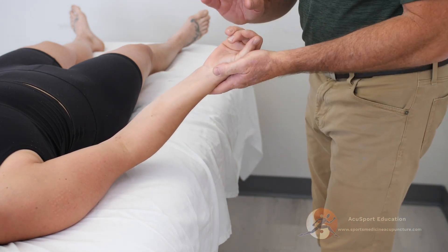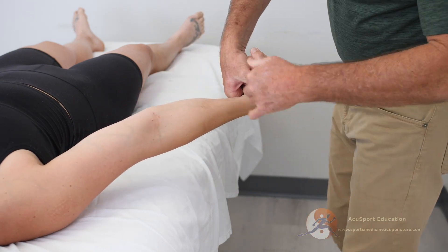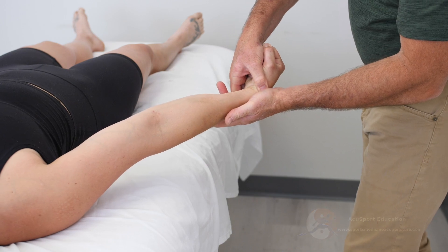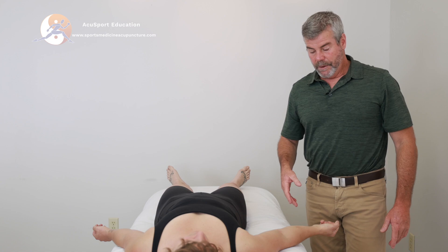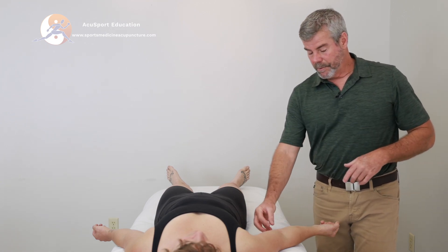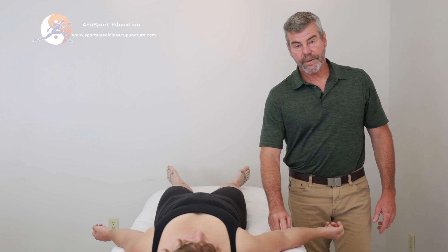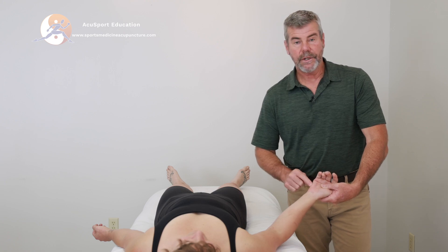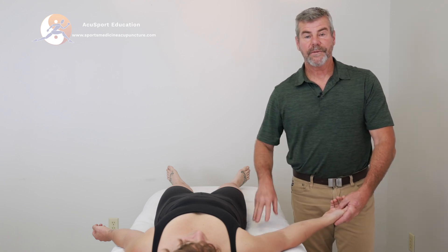Needles are out. Make a fist for me, deviate to the ulnar side, elbow nice and straight. Let's see if that decreases the pain at the medial epicondyle. And hold. Good — how did that feel? It's feeling better. So acupuncture as an assessment is telling us we're going to be treating the flexor carpi ulnaris motor entry point, located three and a half cun distal from Small Intestine 8, and we'll also treat abductor digiti minimi and Heart 8, in addition to the rest of the treatment for the medial epicondyle.